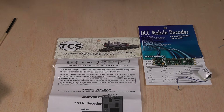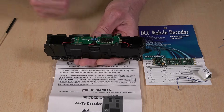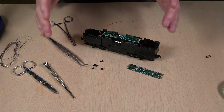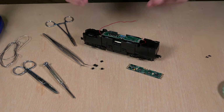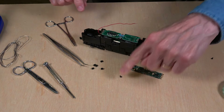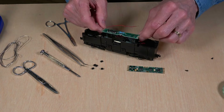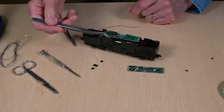The first thing we're going to do is take the board out and install the new one. True to form, I got started doing the video and forgot to hit the record button, so I've already got most of the work done. Basically, this is the board that comes in the locomotive, held in place by a couple of Phillips head screws. All you have to do is back those two screws out and that releases the board from its position in the locomotive.